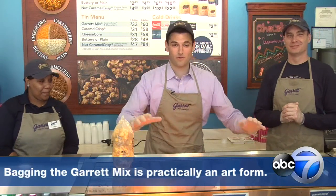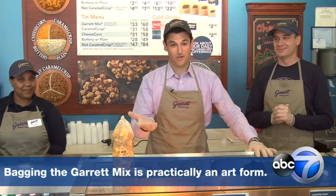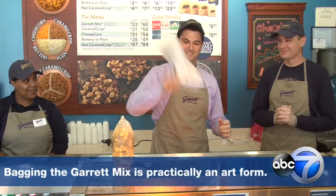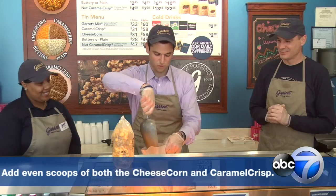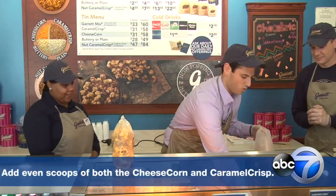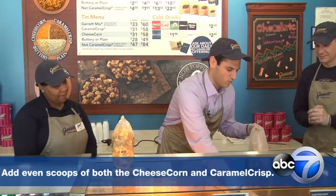After you've made the popcorn, you put it in these vats. Then you've got to put it in a bag, which is not a simple process. So one level scoop of the cheese — you put the lighter one in first because the caramel crisp corn will sink to the bottom when you shake it.